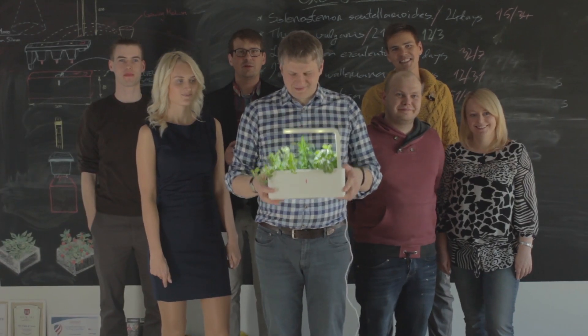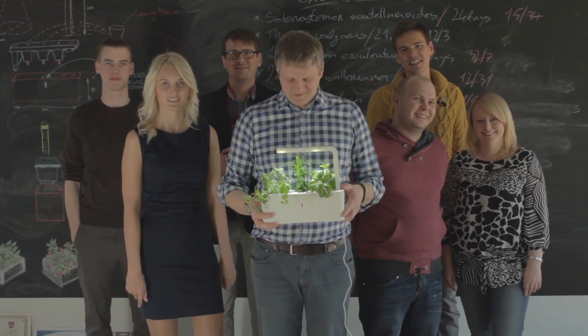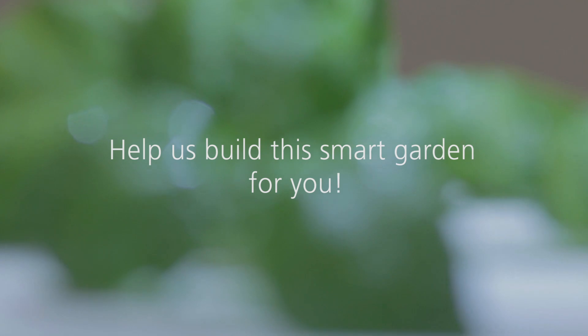The good news is that we've got the technology and the prototype that works. The challenge is that this costs tens of thousands of dollars to get this technology production ready and to make these smart pots affordable. That's why we need the help of home gardeners, geeks, and Kickstarter fans. Help us build this smart garden so you can enjoy fresh herbs at home all year round.